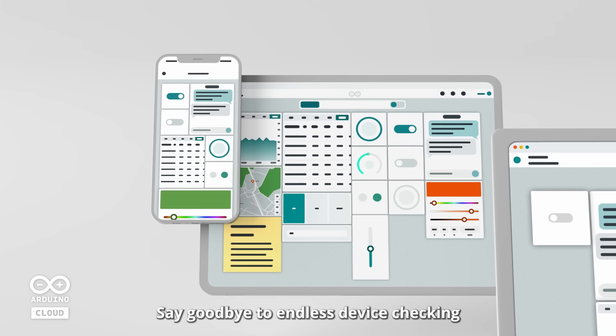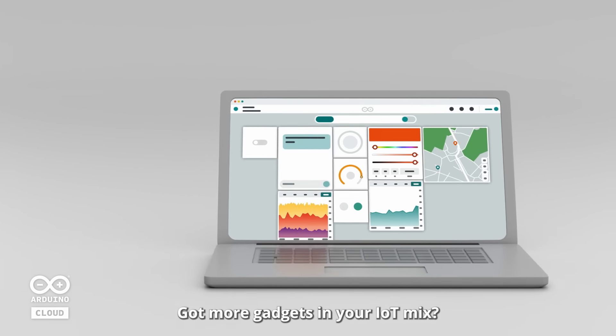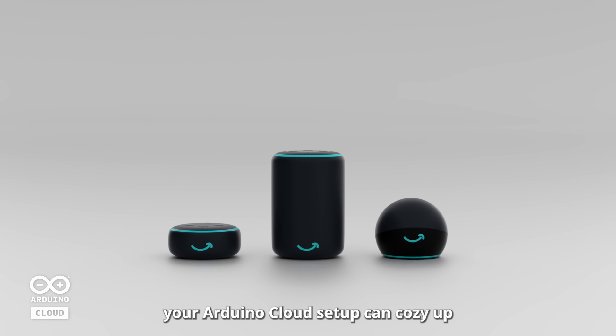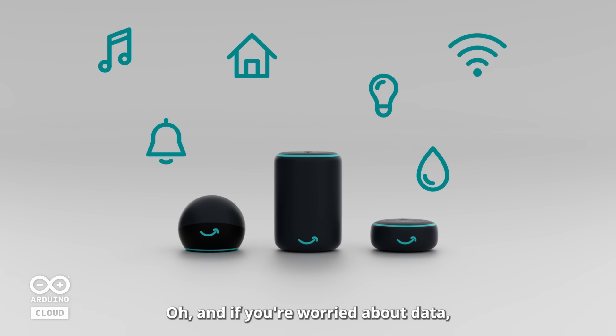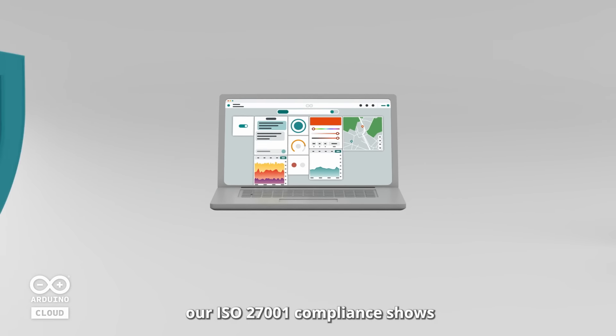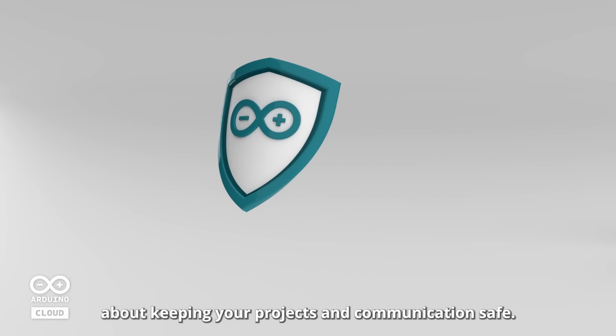Say goodbye to endless device checking with triggers and notifications. Got more gadgets in your IoT mix? With our Alexa integration, your Arduino Cloud setup can cozy up and play a part in your home solution. And if you're worried about data, our ISO 27001 compliance shows that we're serious about keeping your projects and communications safe.